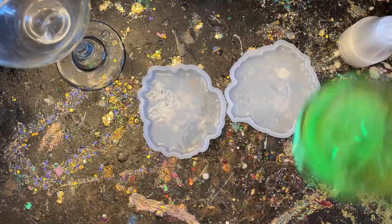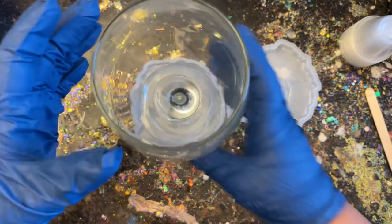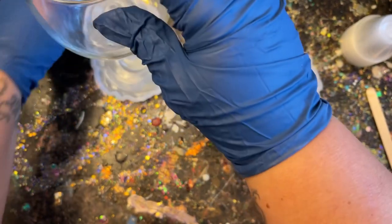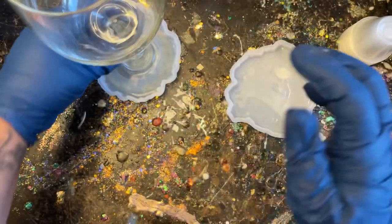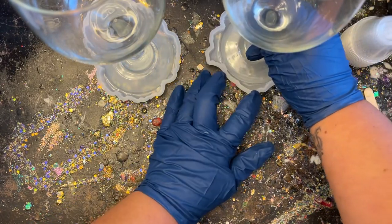Wine glasses have a dip on the bottom, so even after demolding there will still be a little dip — but that's fine because it looks like a wine glass. I just wanted the bottom rim to be filled in completely with epoxy. Now I'm placing my wine glasses down into their molds, making sure I'm on a very level spot so they can cure straight up and down.